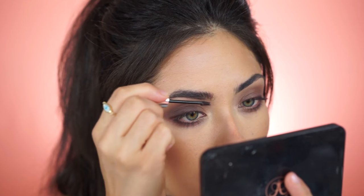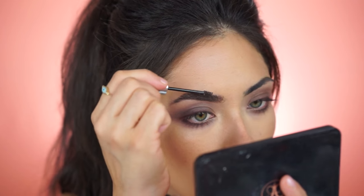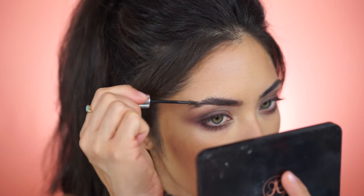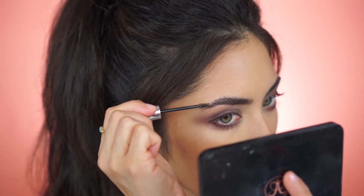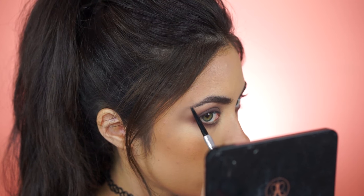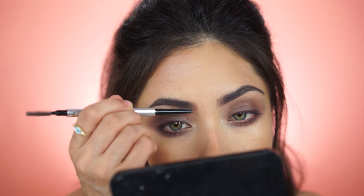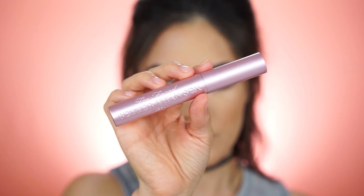Moving on to brows, I'm going to start by filling them in with Gimme Brow in shade number three by Benefit. This makes them look fuller and I end up using less product afterwards versus filling them in with a pencil and getting heavy-handed, which I normally do. I've been loving this natural effect. I'm going in with Precisely My Brow to add just a tiny bit more to the ends and inner part of my brows. I know in the 90s it was more of a thinner brow, but I'm not going to make them thinner. Finally, I'm coating my lashes in Better Than Sex mascara by Too Faced to add drama, volume, and length.